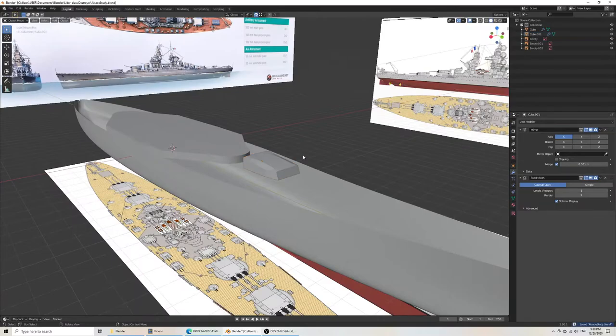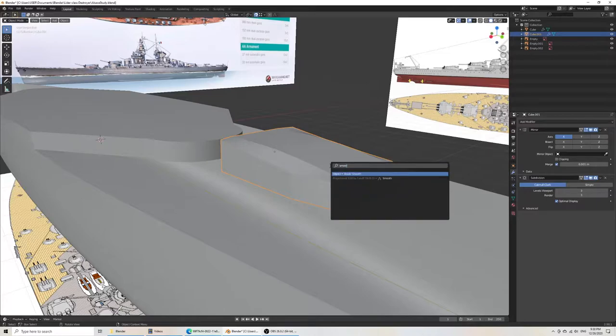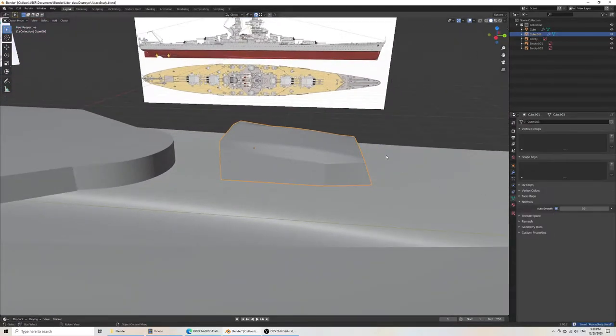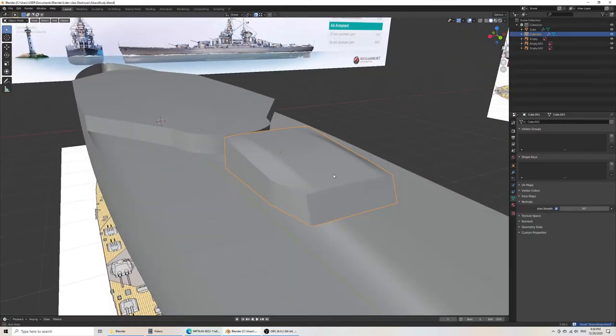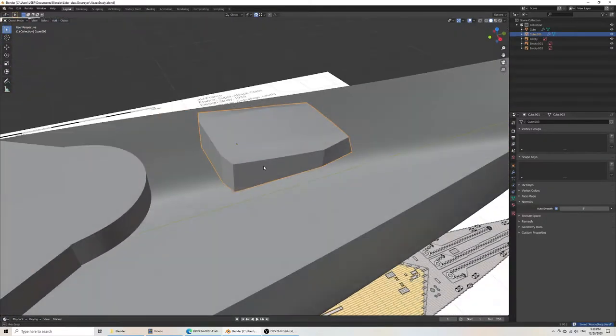Now if I have a look at it, it should make sense as a solid. We can increase the subdivisions to at least 3. Then if we smooth the surface and make sure that our auto-smooth is done, this is where the degrees come into play. If I reduce the number of degrees, then the requirement for something being sharp is less, so we can have sharper angles.